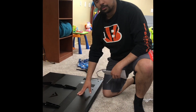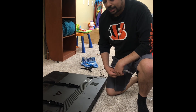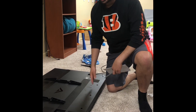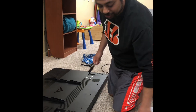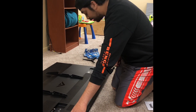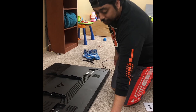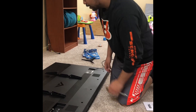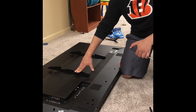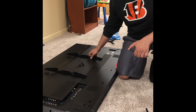We're working with the 55 inch Vizio flat screen today. The first thing I had to do, since I was using this TV prior to hanging it up, was take the legs off, which was as simple as unscrewing the stock screws on the bottom left and right of the TV and just taking them off the bottom.